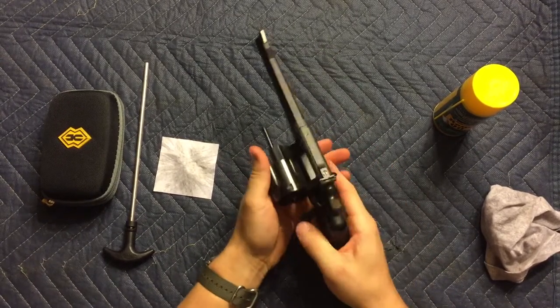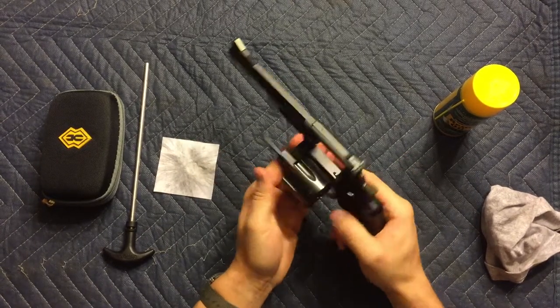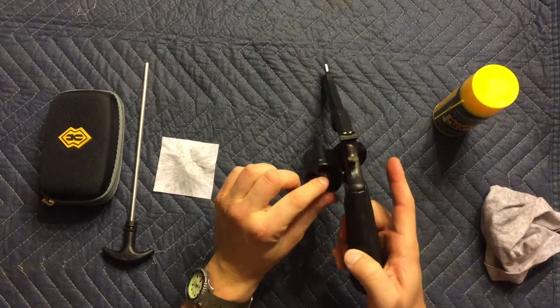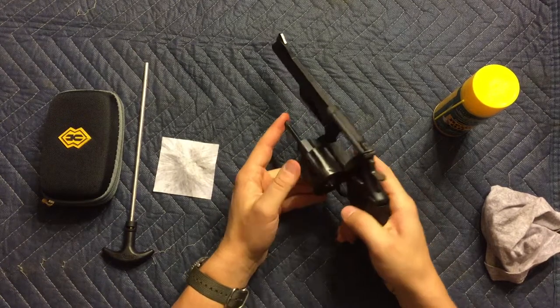You can see it's empty. Make sure there aren't any rounds stuck in the barrel — you can see that is empty as well. You can remove the side plate with tools and pop that off if you need to, but it's really not necessary unless you need a full deep cleaning.